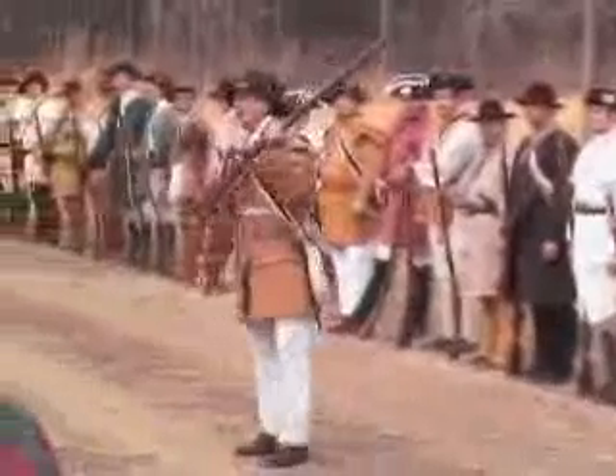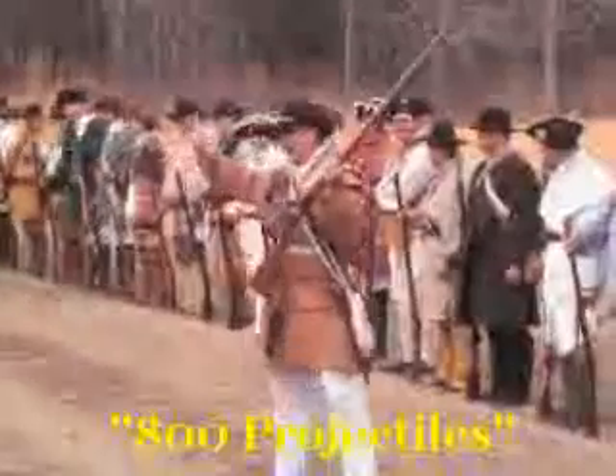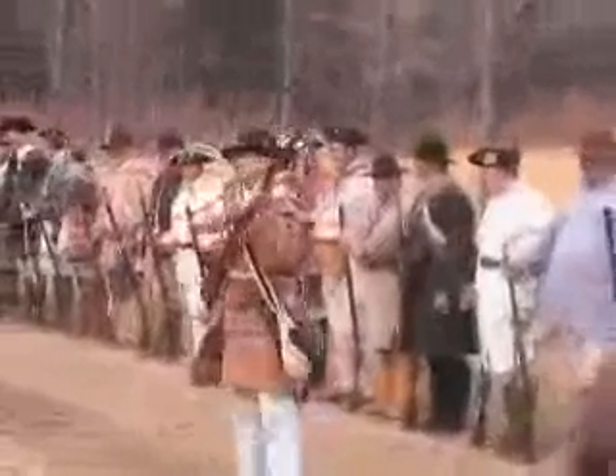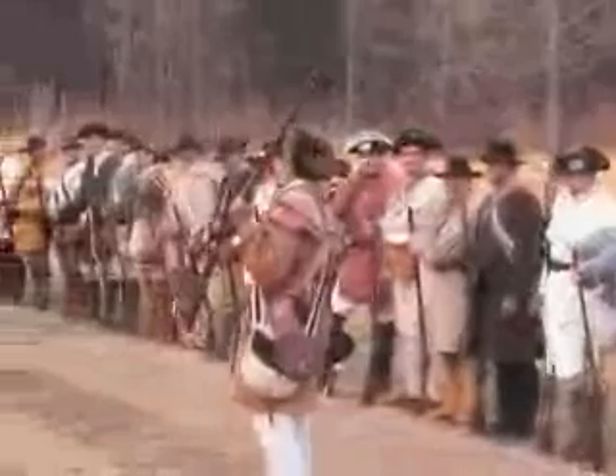So think about this: if you put 200 guys in line and pull the trigger one time, you've now put — I'm sorry, I don't do math, I'm a militia man, I'm a teacher. He's a doctor, I'm a militia man. You're putting 800 balls down range. So what you're doing is putting massive amounts of ball down range at the British.